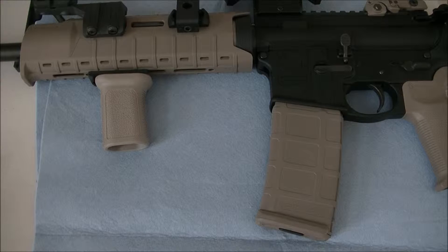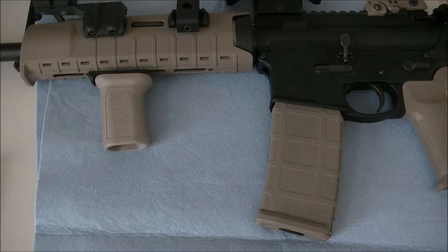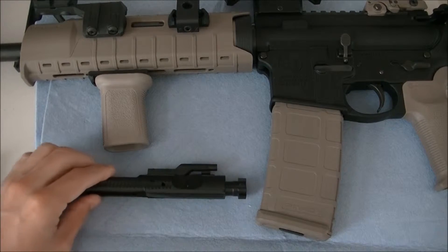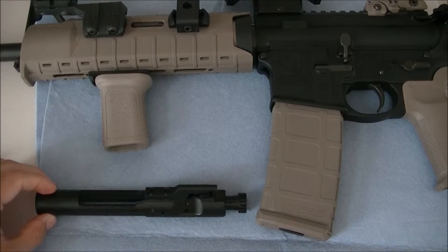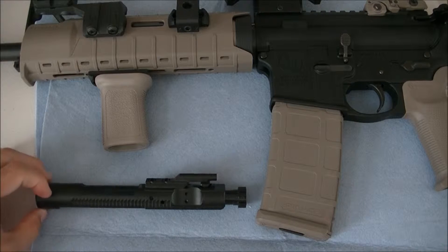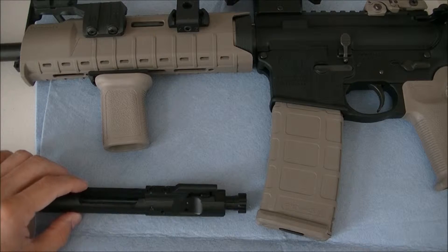Ergonomics, accuracy, and aesthetics are all important, but at the end of the day if you pull the trigger and the gun jams up, or you have malfunctions every hundred rounds, that's not a rifle you want. The upgrade I'm going to talk about does two things for you. Here's a bolt carrier group — this is the one that came with my MMP 15 Sport.